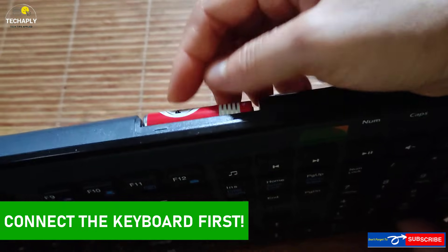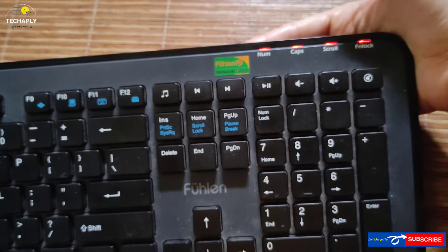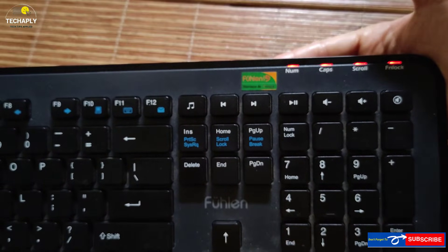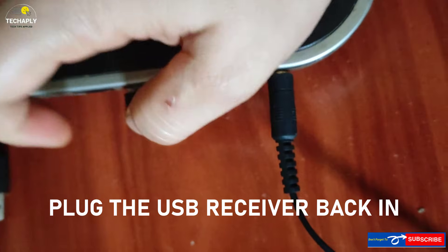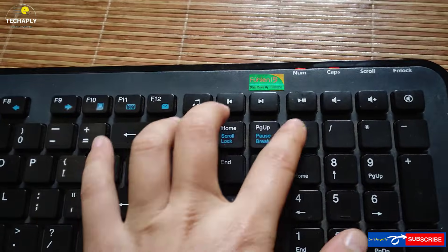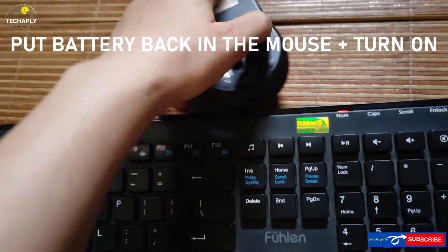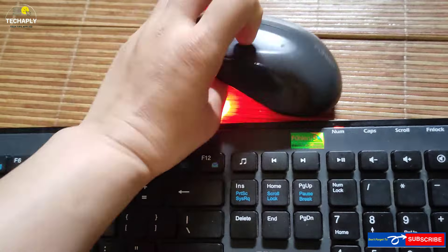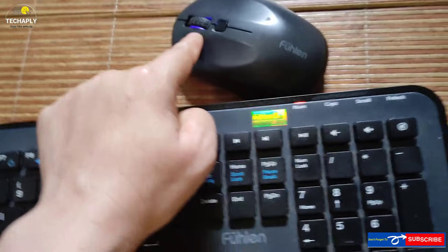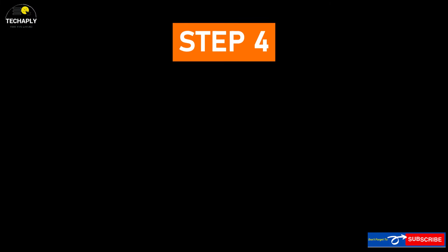Now, this is the important notice I've found on combo mouse and keyboard: you always have to connect the keyboard first before connecting the mouse to its dongle. As per this rule, put the battery back into the keyboard first, then plug the USB receiver back in. Turn on the keyboard first and check if it starts working. Then put the battery back in the mouse and turn it on. I've found this solution works pretty well on my combo mouse and keyboard.